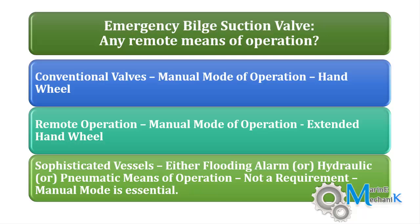The main requirement is to have the handle and the operation lever just above the tank top.